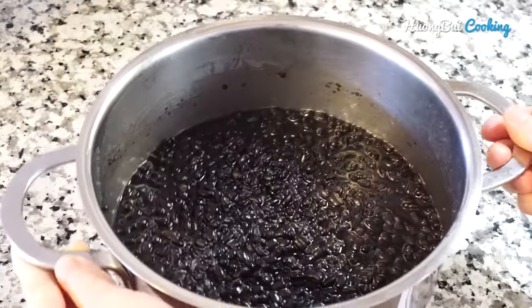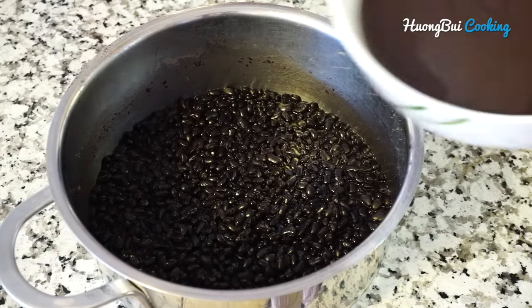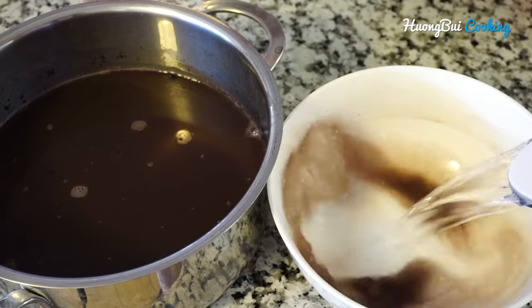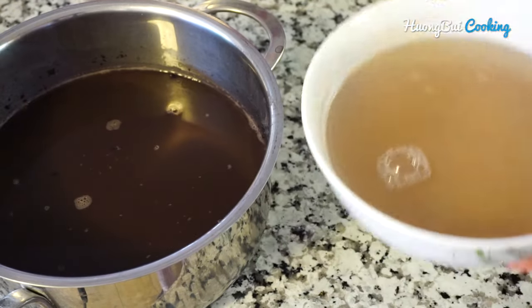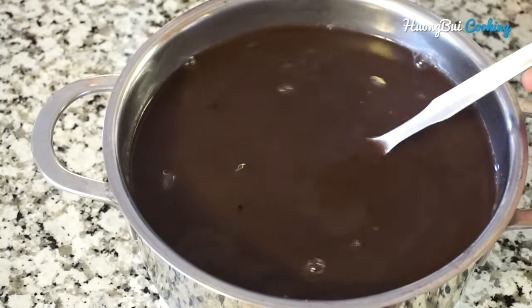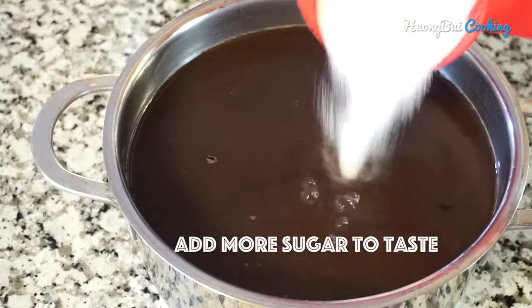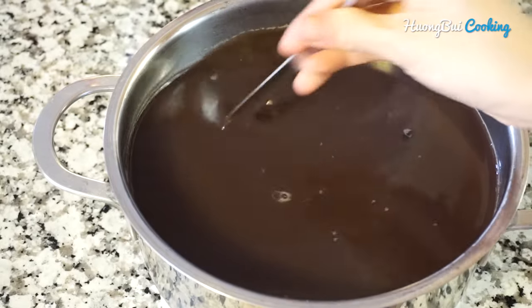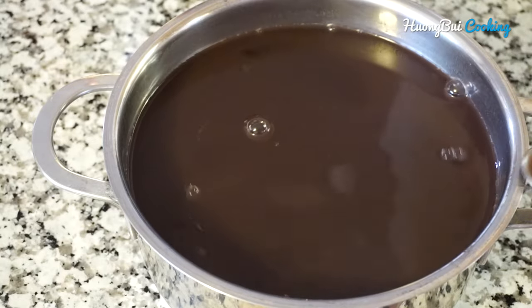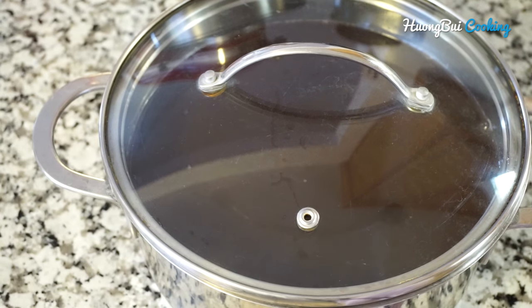Let it cool for about 10 to 15 minutes. Then add the liquid we separated earlier back into the saucepan, and thin the soup with 1 litre of water. Have a taste and add more sugar to your preference. For 2 litres of water, I add 1 and 1 third cups of sugar. It tastes really good — put it in the fridge until you're ready to serve.